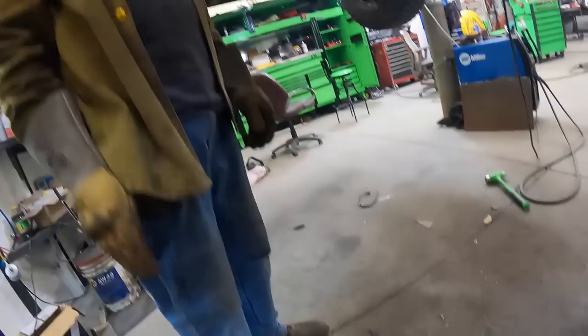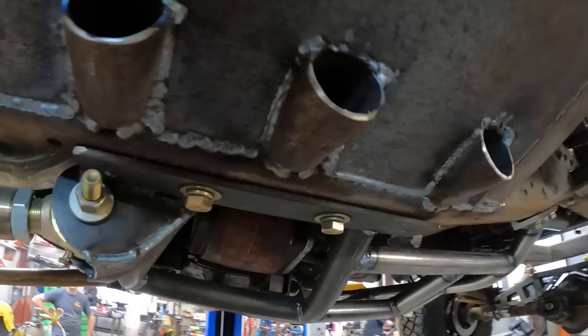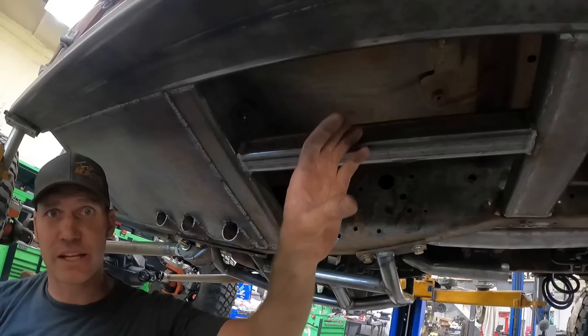We got this side all welded in. We still need to take the plasma cutter and lop these chunks of pipe off. We can't weld some of the rest of this in because we still need to get the roll cage in and stuff, but we got a pile done this week on this truck.